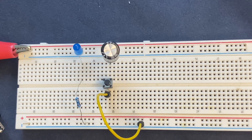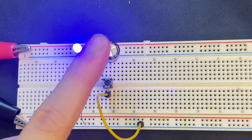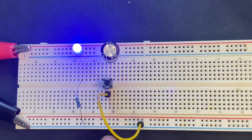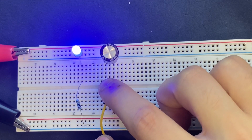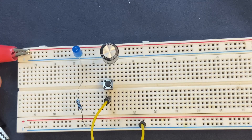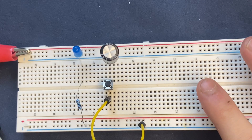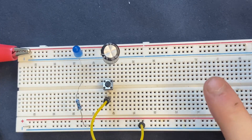I will connect the jumper wire to the other side of the push button switch, and the other side goes to the negative rail of the breadboard. Now let's connect the power supply again — the LED will be on, but the capacitor is not going to be charged since it is connected in series to a switch that is currently open. To charge the capacitor, I press the push button switch for three to four seconds. Then I remove the power supply. Now the capacitor is charged — when I press the push button switch again, the capacitor is going to discharge through the LED and the LED will be on. Let's see.